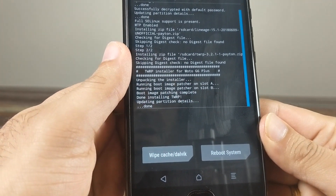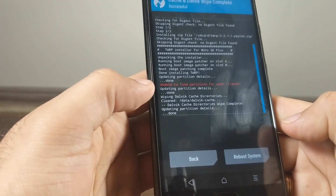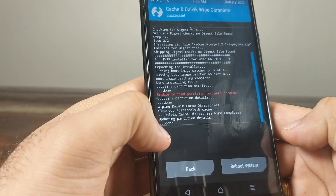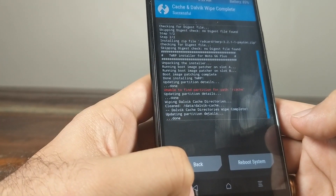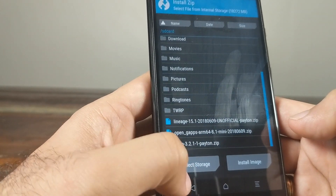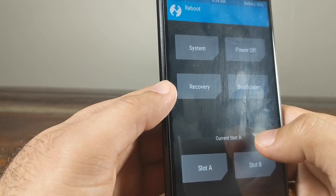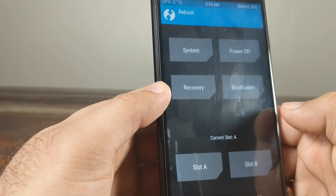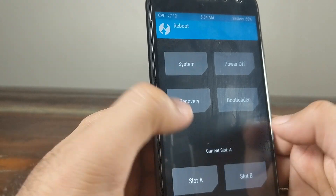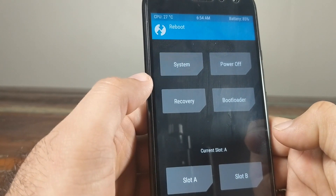Next you have two options. First, click Wipe Dalvik and Cache. Then, if you reboot to system right now you won't be able to install Google Apps after booting into Android, so now is the time to decide if you want GApps. Go back to the home screen, click Reboot, check the current slot — it's A — and click Reboot to Recovery. Do not change the slot or select bootloader; just click Reboot to Recovery.